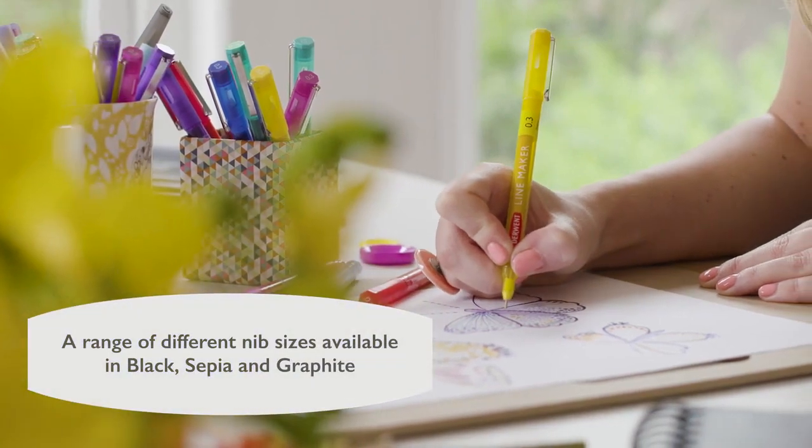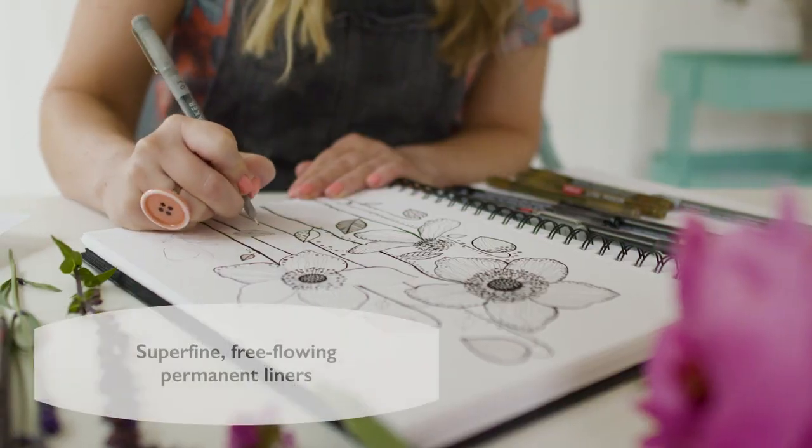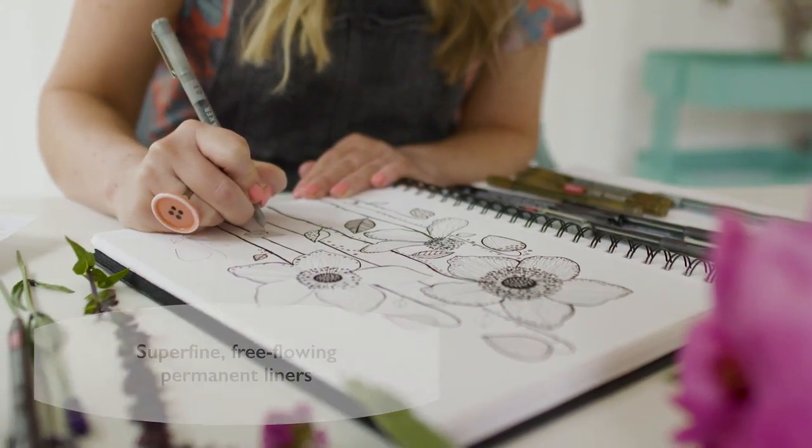There's an array of weights available with the Linemaker pens. They're great to use because they dry so quickly. It feels really intuitive when I draw and they just make drawing such an enjoyable process.